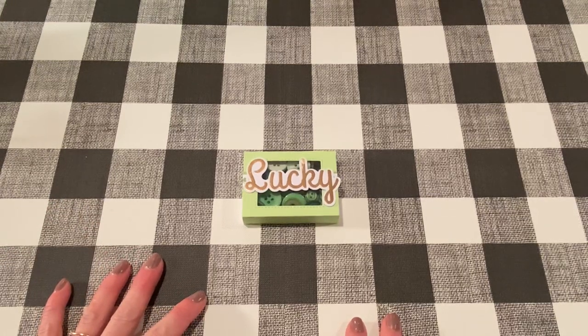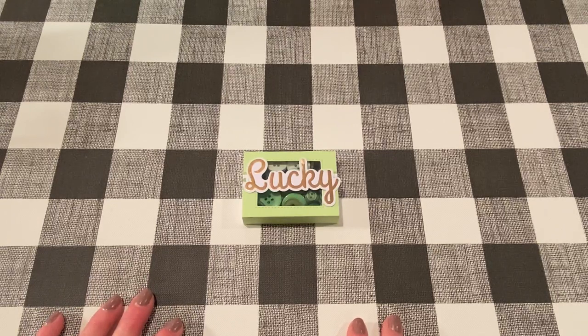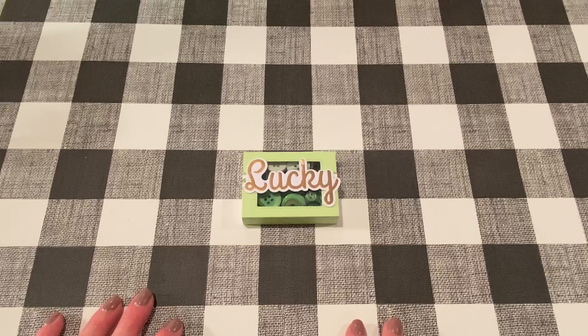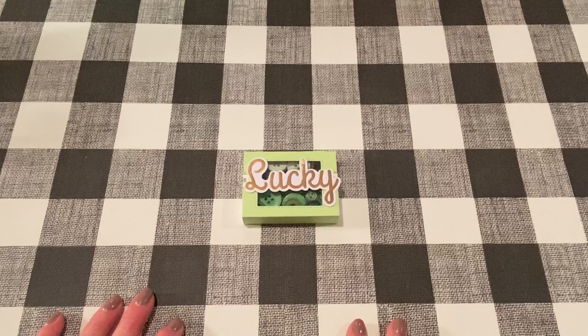Hey everybody, it's Jen. Thank you for joining me today. I have a few project shares for Buttons Galore and More. I am on their design team and these are the projects that I submitted for March of 2021. I wanted to show you guys too, just to show you the things that you can make with their products. I'll give you some ideas and hopefully you like them and try them out yourselves. If you have any questions, please let me know in the comments. I will also link all the products that I used in the description box down below. Please look there if you are interested.